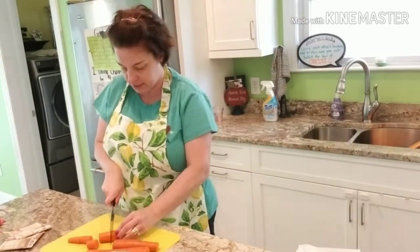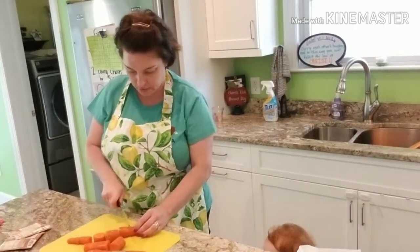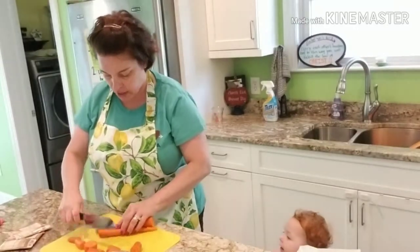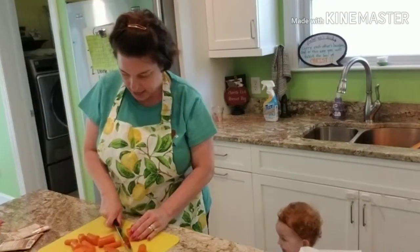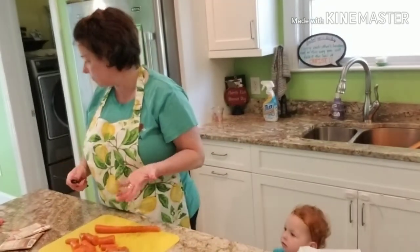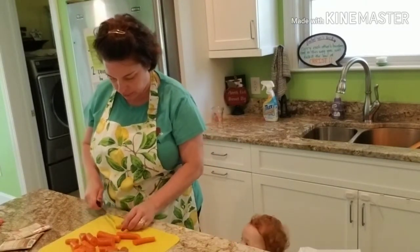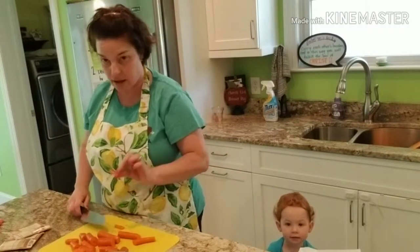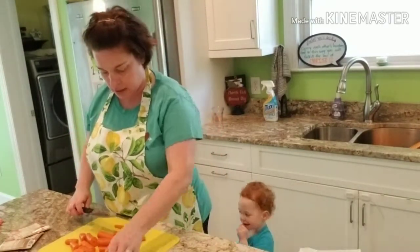I'm just slicing my carrots into big chunks. Ada wants a carrot, but I explained she can't eat one right now because they haven't been cooked and she doesn't have quite enough teeth yet. I gave her just a little thin sliver of carrot though — a little carrot for Ada.